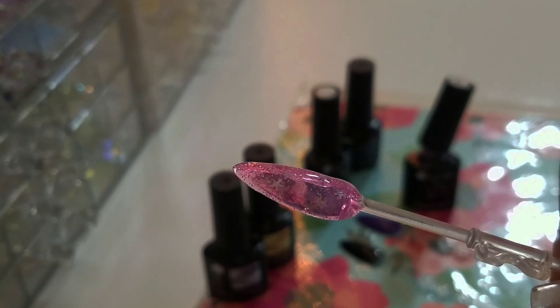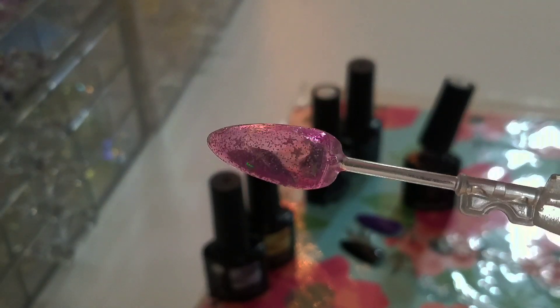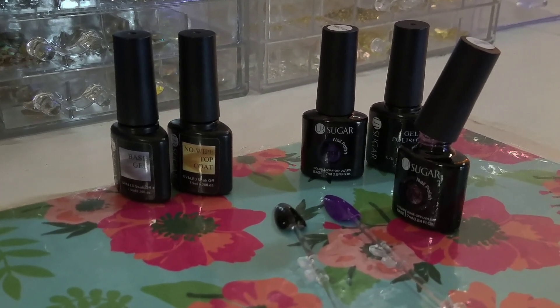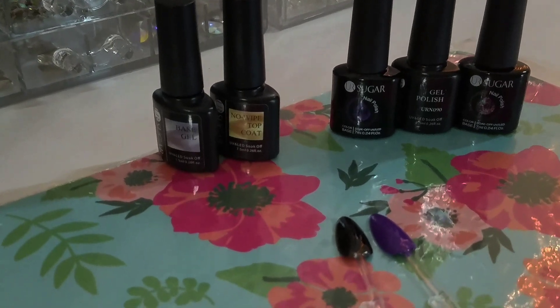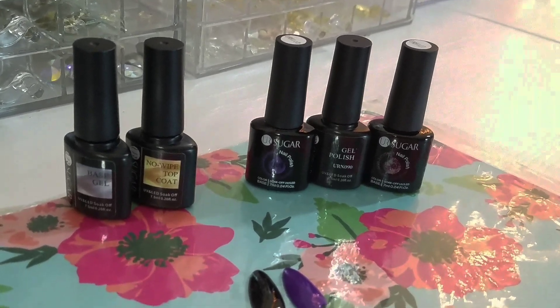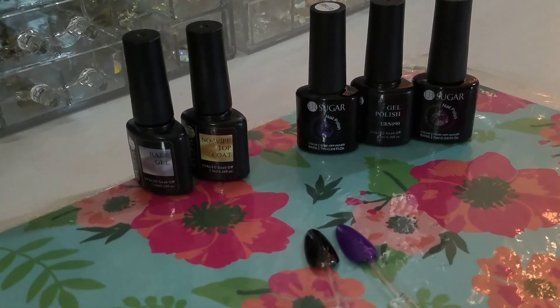Very, very pretty — I love it, it's super cute. I'm trying to see if you can see those little stars — I'll give you guys a different view in a second. These are the products here. Once the star polish is done curing, I'm going to throw a top coat over them and see how that works. I also wanted to point out that the base and top coat are both 7.5 milliliter bottles, but the gel polishes — two of them are 7 milliliter and the black one is 7.5 — so they're not all the same size.